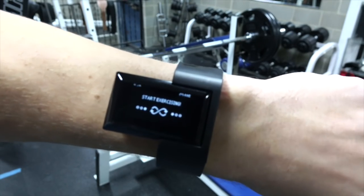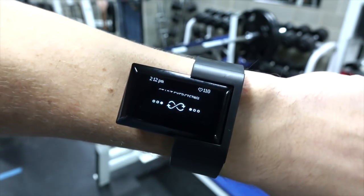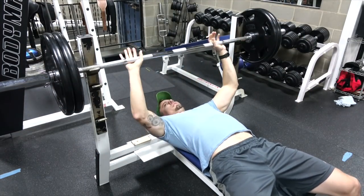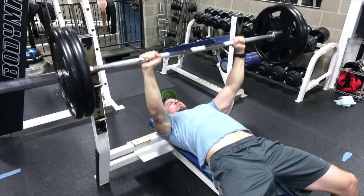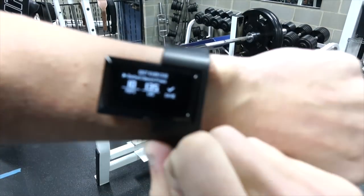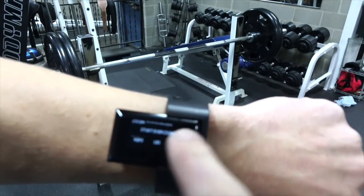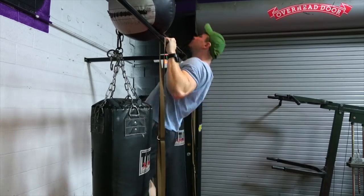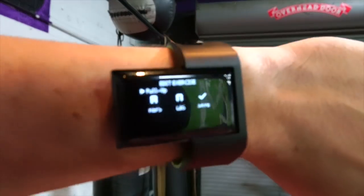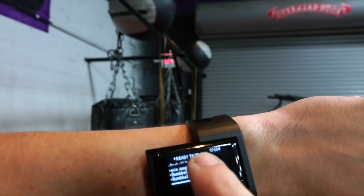The Atlas Wearable does three things really well. First, it does automatic exercise tracking just as promised — that's obviously their biggest claim to fame, and they definitely deliver on that. Second, they make it easy to adjust the amount of weight you used on a particular exercise right on the wrist. A lot of other fitness trackers require you to manually input the weight via an app, but with the Atlas wearable you don't need an app — you can input the weight used on a particular set right on the wrist. That's a really nice feature.